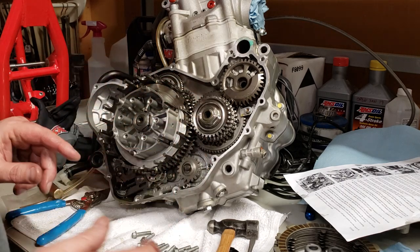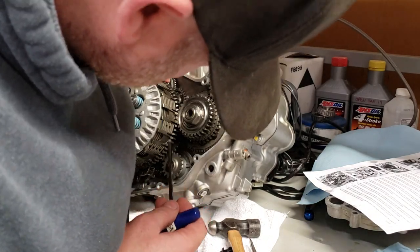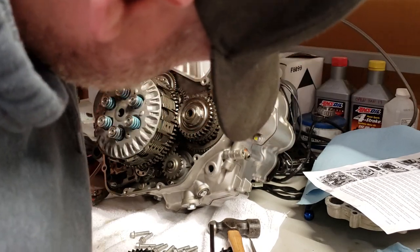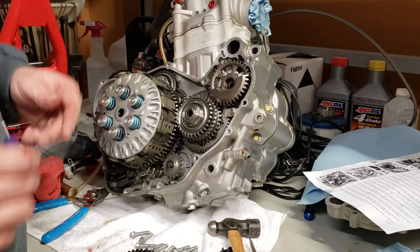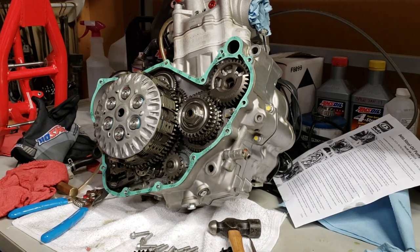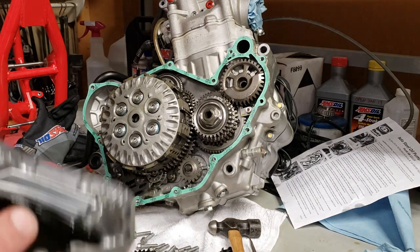Just got to reinstall the clutch pack. When you're putting your pressure plate back on, make sure you put your clutch fibers back in the way they came out. When you do the bolts, stagger them — go in a star pattern, like when you're putting on a wheel. Don't tighten one side all the way and then the next. We've got the pressure plate back on and the gasket surface cleaned up. Now it's time to install the cover.